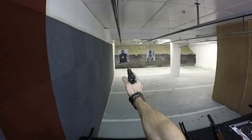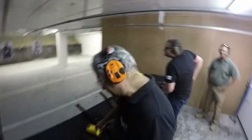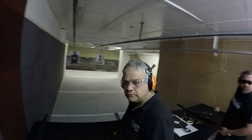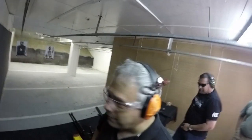Finger off the trigger, gun down. I've got one word for you: outstanding. Nice to meet you. So, is that your first time? Yeah. Really? Yeah. What do you do for a living? I work in IT. I work in IT — not bad for an IT guy. I sit behind a desk all day.